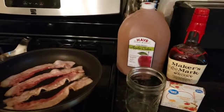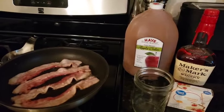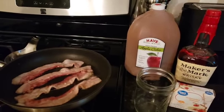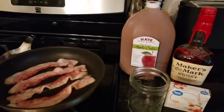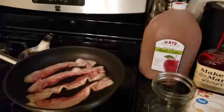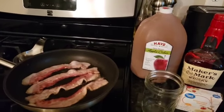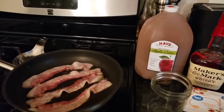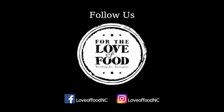Once we have that infused, which is going to take many hours, we'll do a little test to see how this works with some unflavored gelatin and a little bit of cider, just to make sure we have our mixture correct. Then we're going to save that infused bourbon for Saturday when we make our final jello shots for everyone. Hope you enjoyed. Thank you.